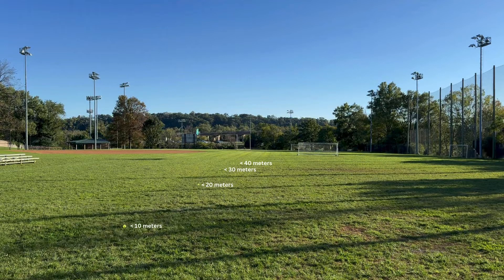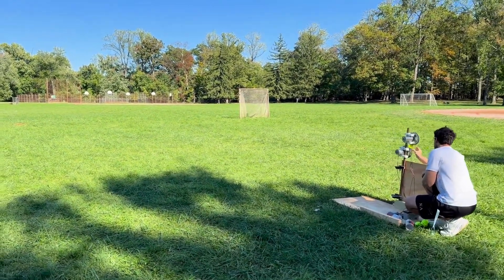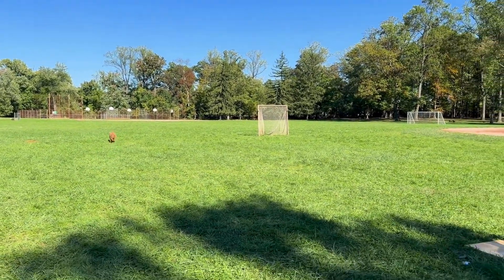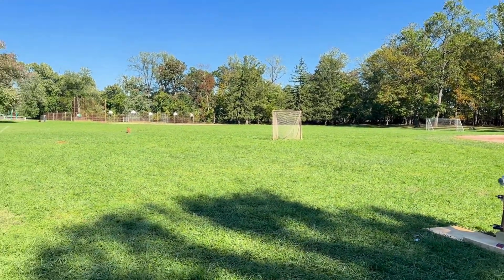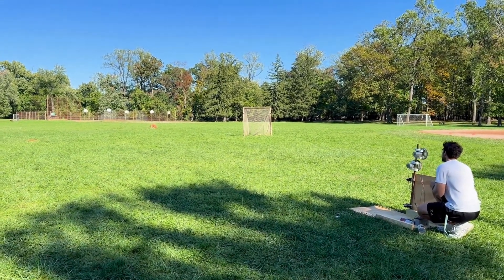Let's break down the results. The 4 inch wheel averaged around 30 meters. The 8 inch wheel landed just shy of 35 meters. And the 6 inch wheel came out on top, hitting farther than the 40 meter mark consistently. After all the testing, the 6 inch setup came out on top, launching the ball the farthest. My dog is definitely going to enjoy this. It's been a fun project from building the launcher to testing the physics behind it. Thanks for sticking around and watching the process.